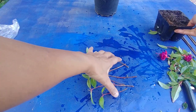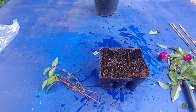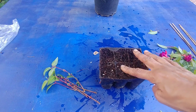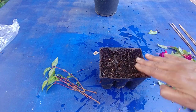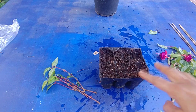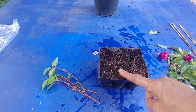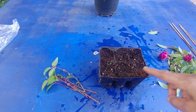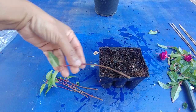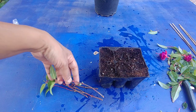Now we are going to plant them. I'm using a divided planter so that when you transplant, you can move one cutting without disturbing the others. The soil mix is one part cocopeat, one part compost, and half part perlite. Cocopeat keeps it moist, which is exactly what you need for these stems to grow.